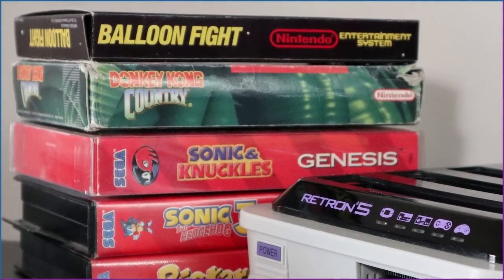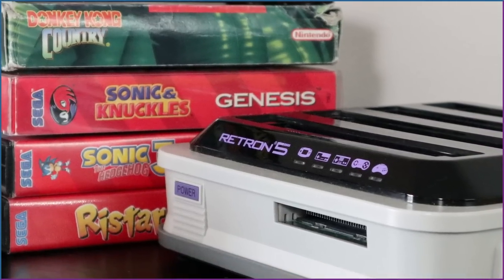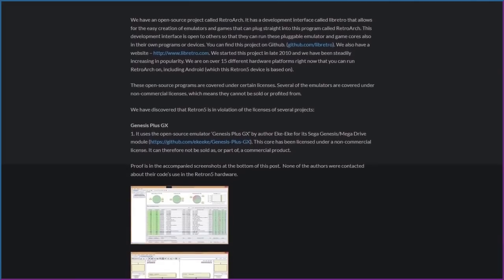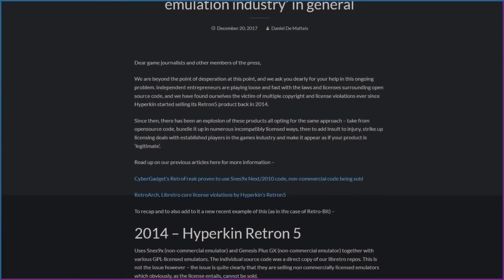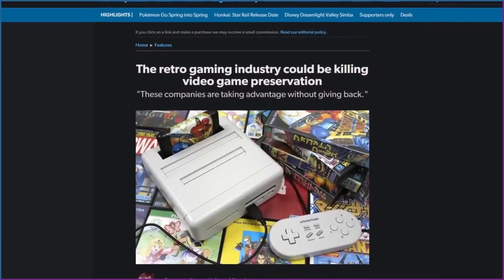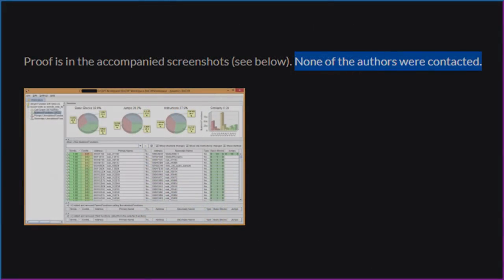Before getting into custom firmware, there's something worth mentioning about the Retron 5: the legal controversy. It was discovered shortly after release that the emulator cores being used were not legally licensed, and several people who worked on these cores were quite unhappy to find them used here. No resolution was found — as far as can be determined, the Retron 5, which continues to be sold on the Hyperkin website, still uses unlicensed cores. The last mention of this dates back to 2018, so either people gave up, or a deal was made behind the scenes.